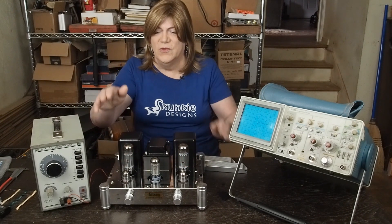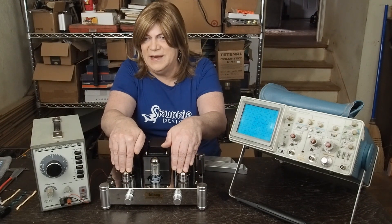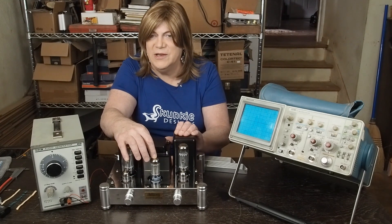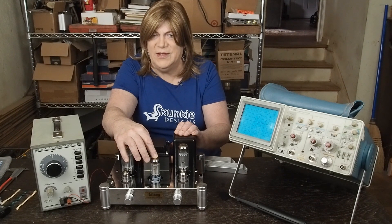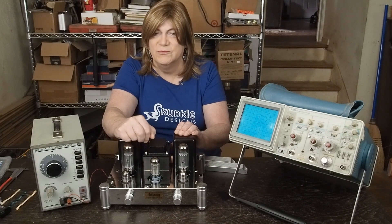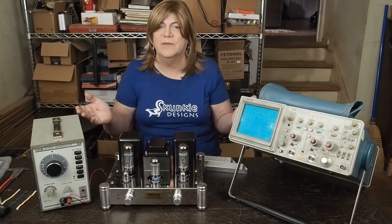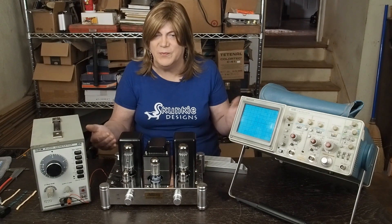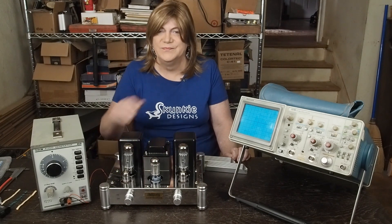So we're going to be using these PS Vane EL34s and these PS Vane 12AX7s. We ditched the China rectifier, and this is the Gold Lion 5AR4. I do not recommend using the JJ. There are some JJ tubes I like, but not the rectifier tubes — I've had two of them short out for no reason in an otherwise perfectly fine amplifier. They may work in really low voltage guitar amps around 200 volts, but they will not work in an amp when the voltage gets over 300. So don't make that mistake.